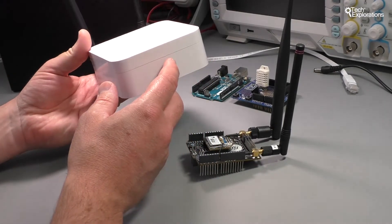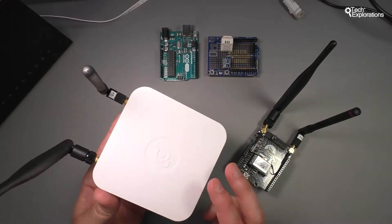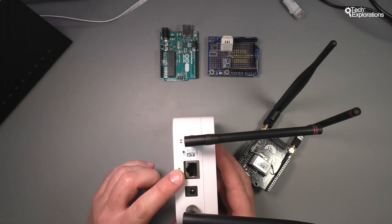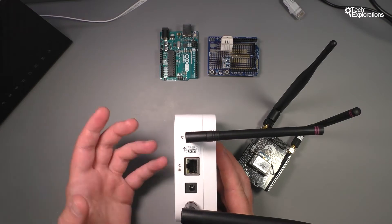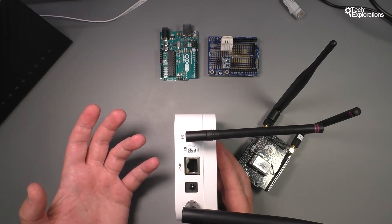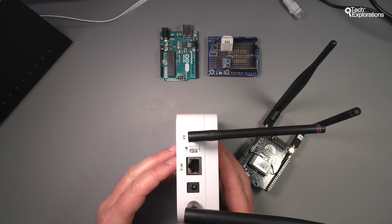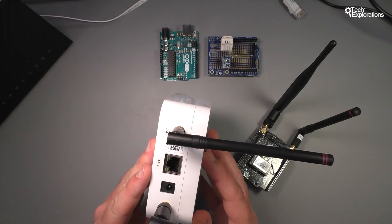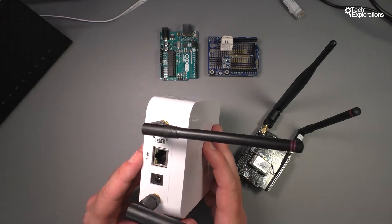The Helium Element is this white box that works as a router. It comes in two different versions. The one I have here allows me to connect Helium into my wired Ethernet network, which is great if your application is based in a factory or a home where you have access to a wired Ethernet network. But if your application doesn't have access to Ethernet networking, then you can get a version of the Element with cellular networking.